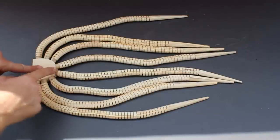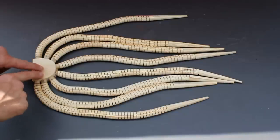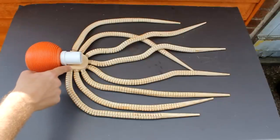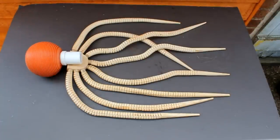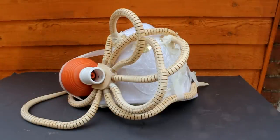I've stuck the tentacles into holes that I drilled into the wooden semi-circle to hold them in place. I can now attach this to the body of the octopus. I've simply bolted the wooden semi-circle to the plastic pipe to hold it in place. This now needs to be mounted on the side of the pith helmet. I've wrapped the tentacles around the pith helmet and held them in place with some tape.